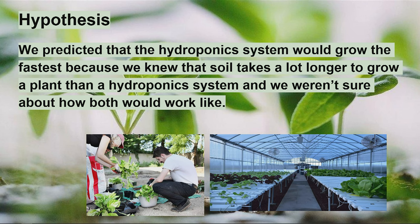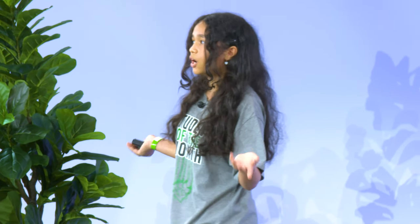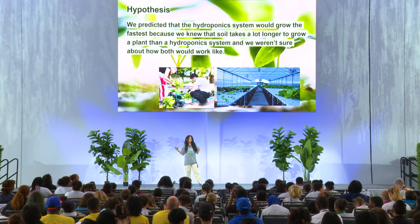The hypothesis we thought of to answer this — we thought the hydroponics one, Lucas, would grow the most. We really did, because we knew that hydroponics grew more than soil, but we didn't know how it would do against both. Playing it a little safe there.